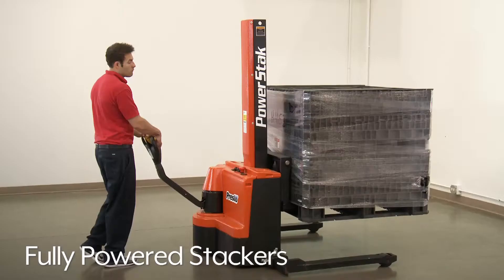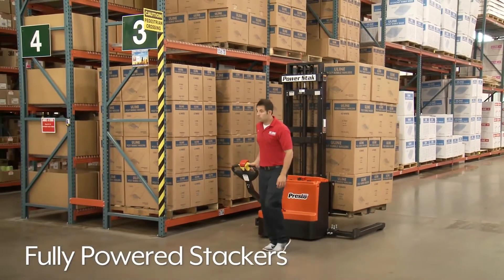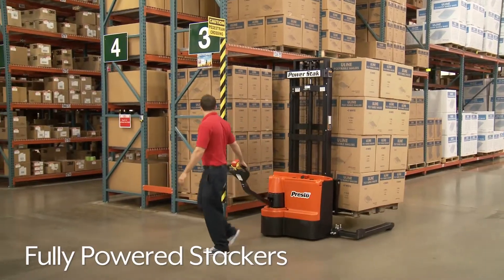Uline's Electric Fully Powered Stackers are ideal for effortless lifting and moving of heavy loads in warehouses and retail operations.